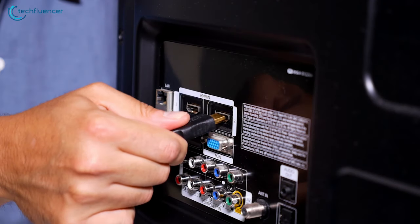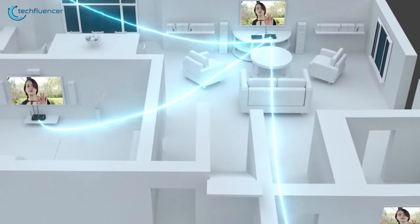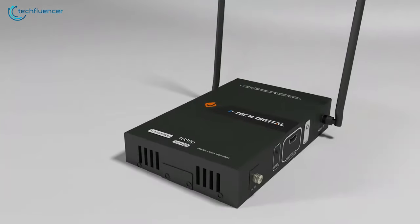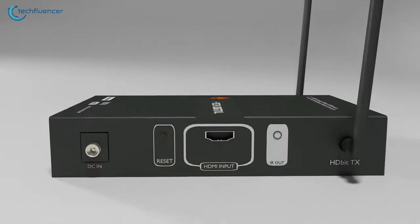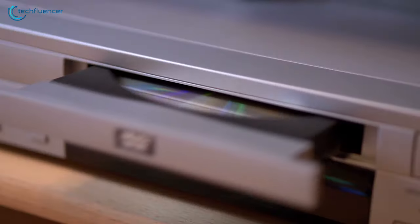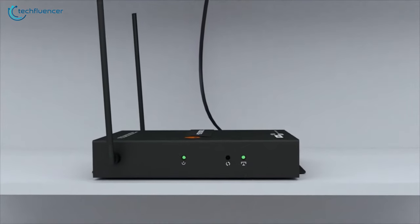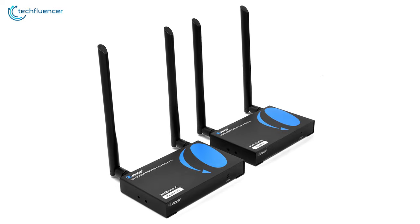Running HDMI cable throughout your home can be quite exhausting, and switching to a wireless HDMI transmitter is a better option. A wireless HDMI transmitter will make it effortless for you to connect your gaming console, Blu-ray player, or DVD player to your TV or projector. In today's video, we are going to show you five best wireless HDMI transmitters.